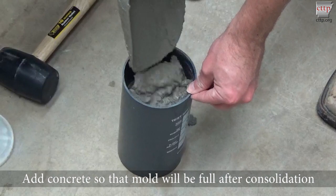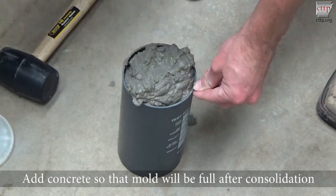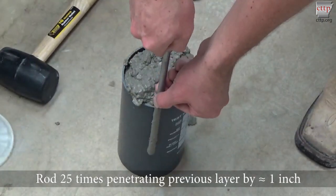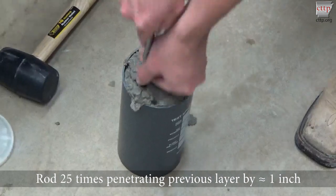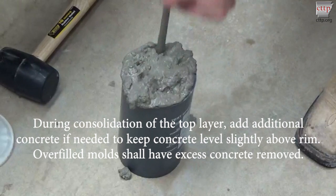Add enough concrete so that the mold will be full after consolidation. Rod the top layer 25 times with the tamping rod, penetrating the first layer about 1 inch. Evenly distribute the roddings across the surface of the concrete.